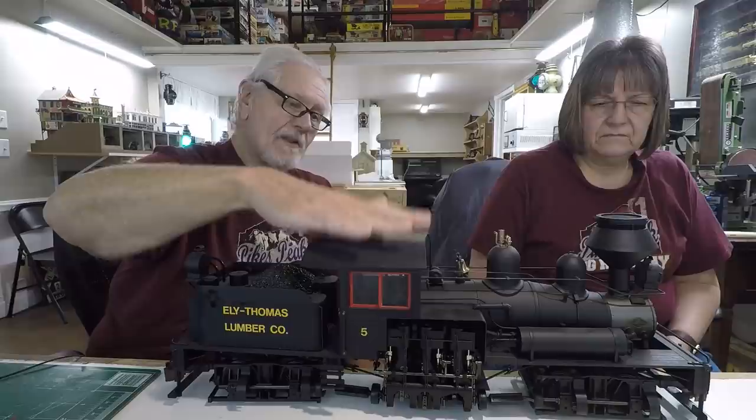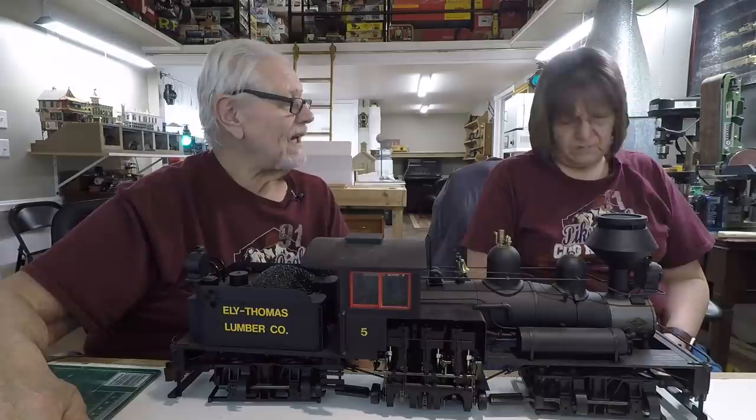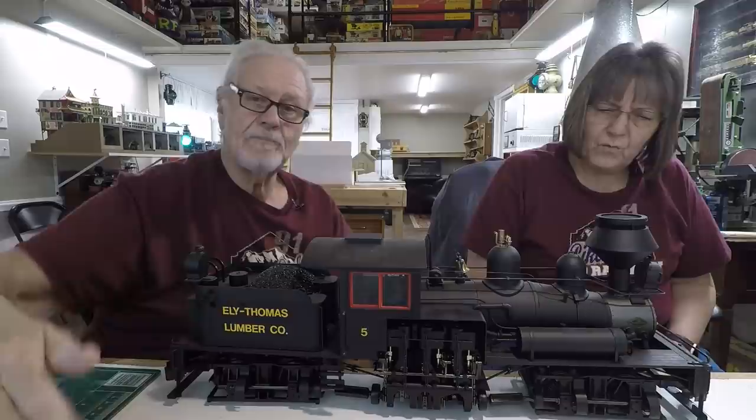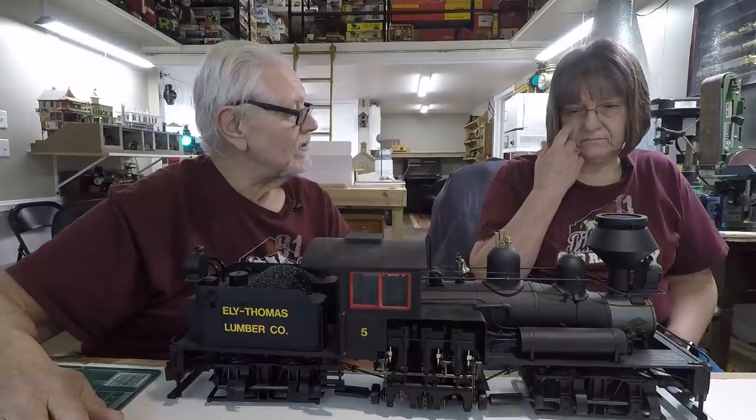A lot of people who bought these found the thing went 20 feet down the track and then the motor was going but the locomotive wasn't. They contacted Bachmann and everybody was freaking out. Bachmann offered a fix: all new powered wheel trucks, and they would just give you a set. You had to install them yourself, though if you really wanted to you could send the whole thing back to them and they would do it.